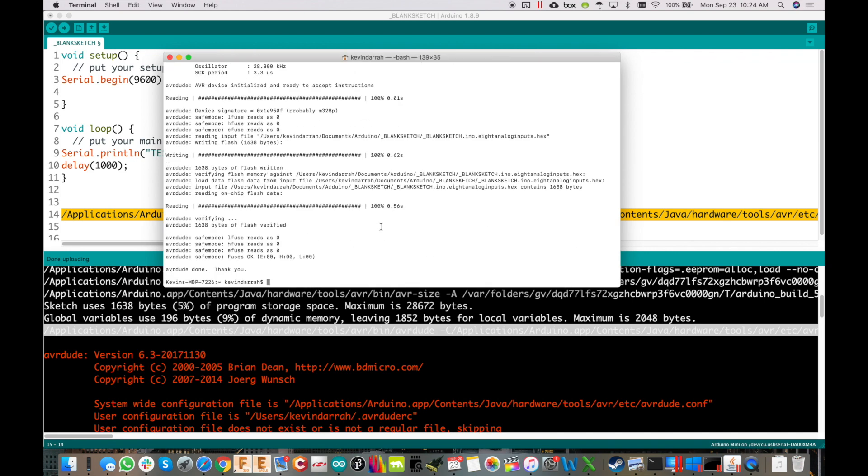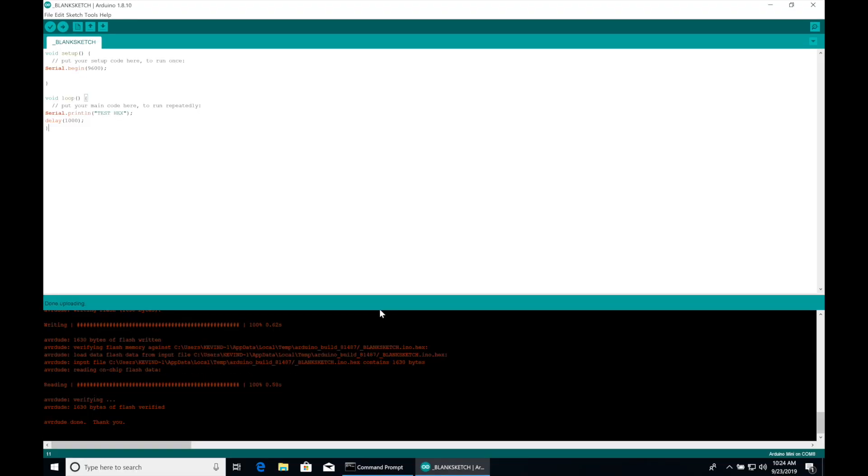Now let's jump to the Windows side — this is a virtual machine. When you install the Arduino IDE on Windows, make sure you download the .exe and install it manually. Do not install it from the Windows Store, because the Windows apps folder has weird permissions that cause an 'access denied' error when you try to run the command-line upload.